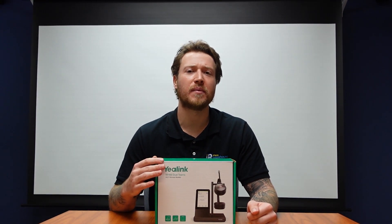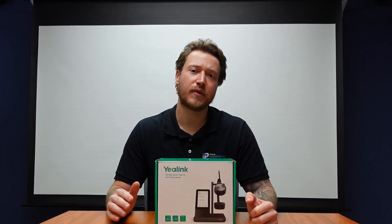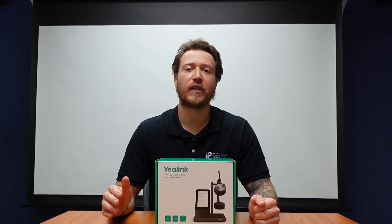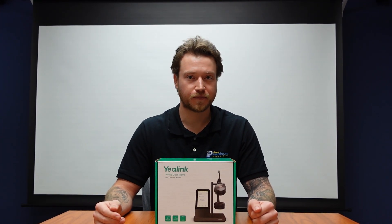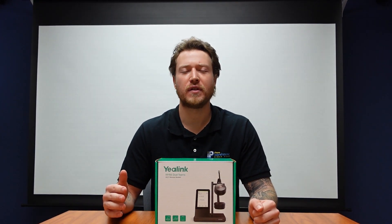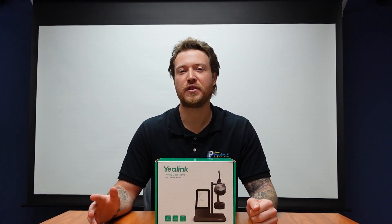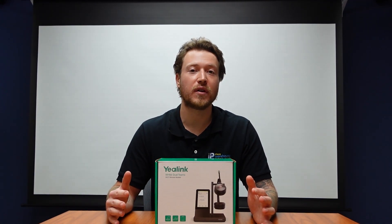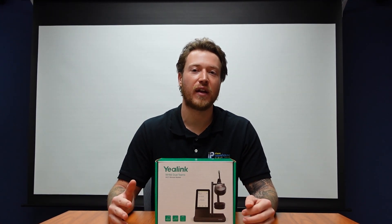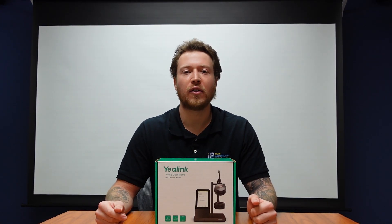The headset also comes in a mono version as well. It is perfect for hands-free communication and is also perfect for someone who makes a lot of calls or takes a lot of incoming calls. It offers about 14 hours of talk time as well as about 525 feet of wireless range. The base has a 4-inch touchscreen so it is very easy to navigate — I'll show you that in a little bit. So let's just get right into the unboxing and open this thing up.